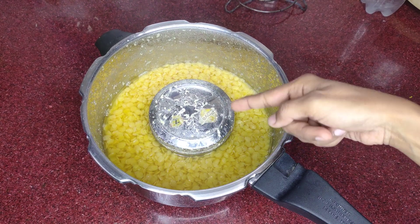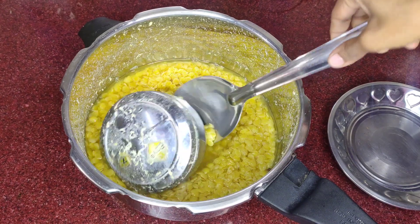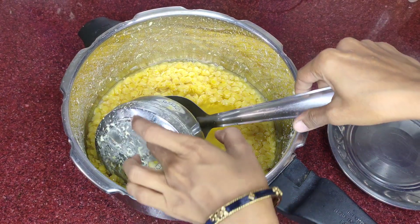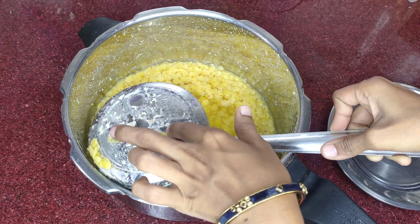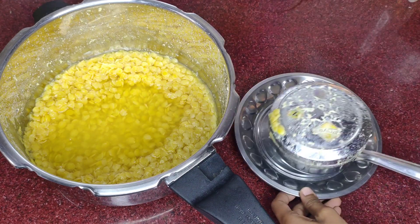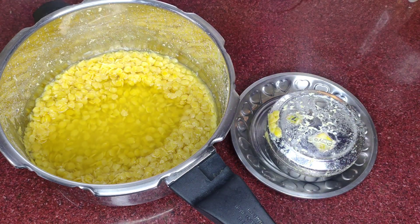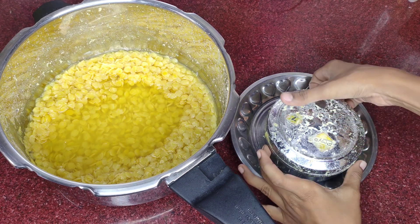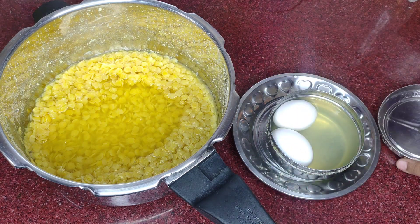Now let's see — we have 3 whistles. We can get the tiffin box ready. We will make two recipes and save time and gas. Now we have 3 whistles. The first one is ready to make in the tiffin box.